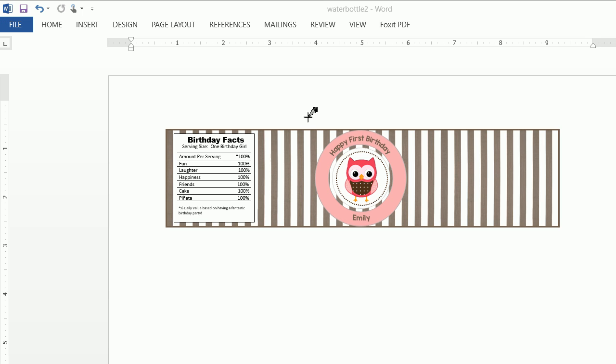Thanks so much for joining. Today I'm going to show you how to create this water bottle label with the fun little nutritional birthday facts on the side. Obviously you can change this design to fit any theme of any party. I do have a number of other videos which go into creating round labels, square labels, invitations, and other water bottle tags. Please feel free to watch all my videos, subscribe to my channel, and if you did find this useful, like my video.